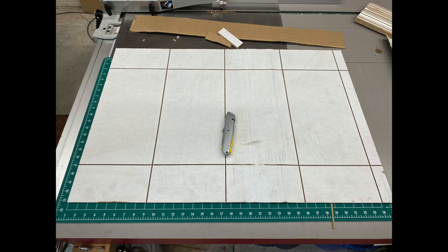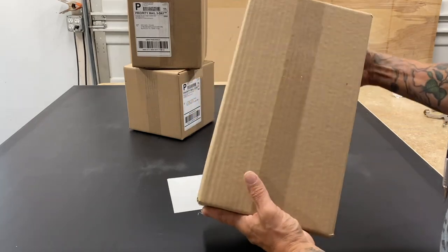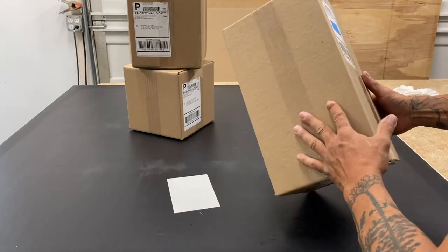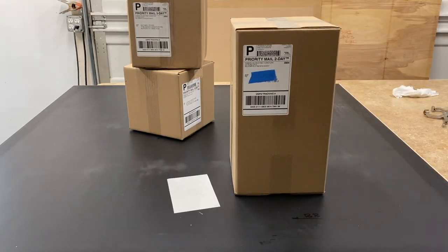Routinely I will use a combination blade to slightly cut a kerf in cardboard to make custom-sized boxes. It's quick, easy to lay out, easier than a razor knife, and the boxes come out beautiful and professional.